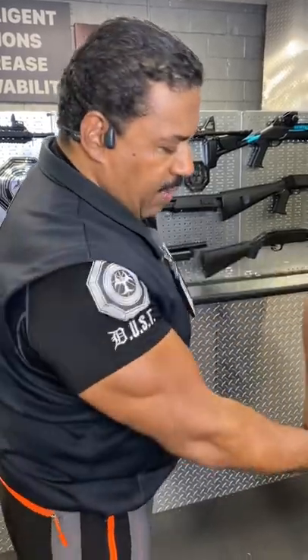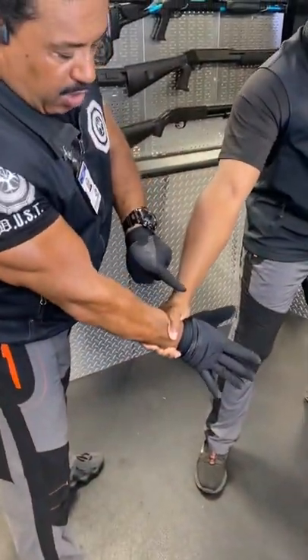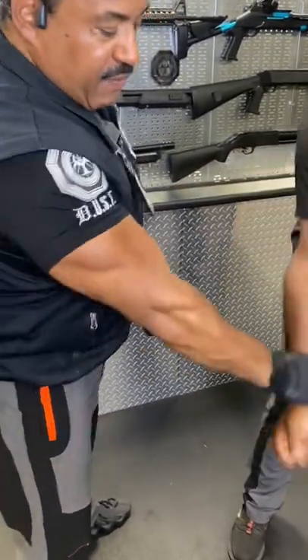Detroit Urban Survival Training. Right now I'm going to share with you some basic mechanics on how the hand works when you are grabbed to get your hand free. You're going to open your hand, go over the top of the thumb, circular action, followed by a linear action.